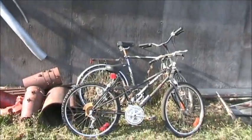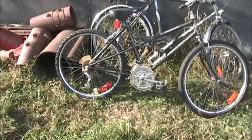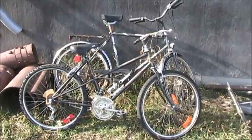We've got the wagon here, and I've been given a pair of trash-picked bikes. One looks to be a 5-speed cruiser, the other one maybe a 10-speed, just a regular trail bike. They're pretty beat up. They've been outside for a while now, but we're going to fix them up. So we'll throw them in the back of the wagon and bring them on home.